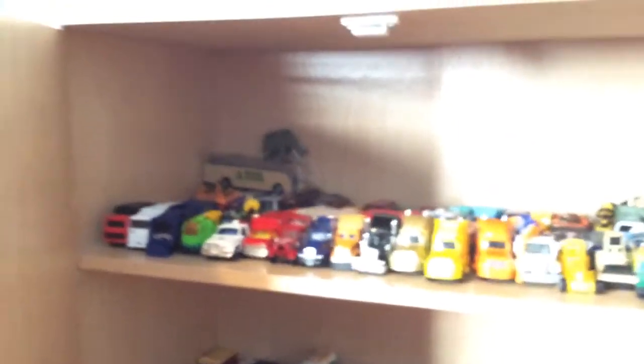Down here, nothing new. The only thing that's changed up here is there used to be a bunch of trailers and stuff but I took them out. They're in my closet now. The only thing that's up there is that bus and an elephant. So yeah, this is the only thing that's up there, and the others are in the closet, which I'll show you.